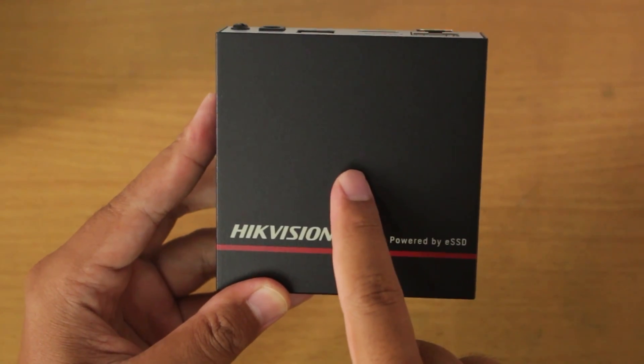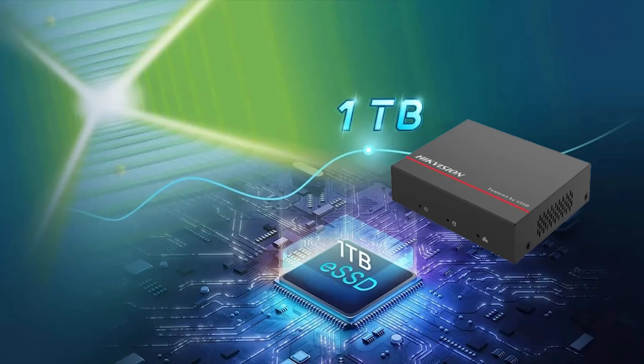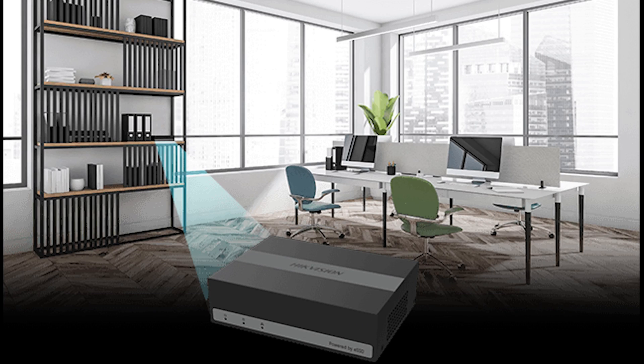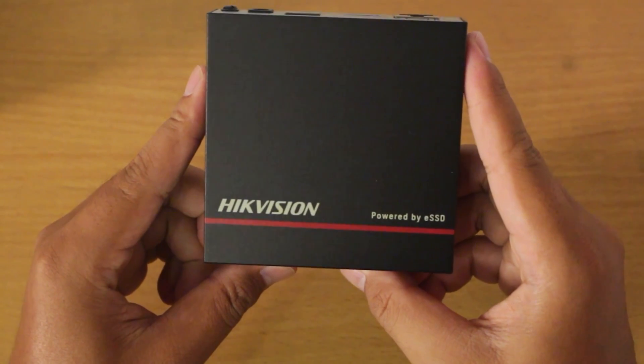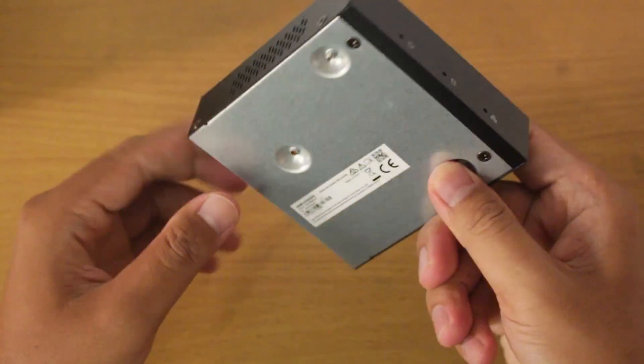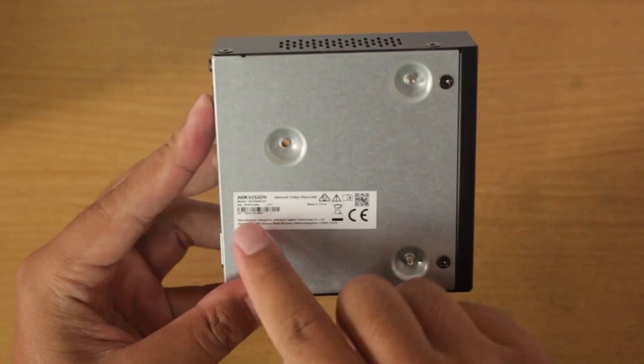Inside the ENVR, there is an ESSD available in either one terabyte or two terabytes capacities, depending on the model chosen. With ESSD technology, this ENVR is resistant to vibrations and impacts. Due to its compact design, this ENVR can save space and can be placed anywhere. In fact, many people may not even realize that this product is a CCTV camera recorder, because its physical shape resembles a set-top box, or STB.